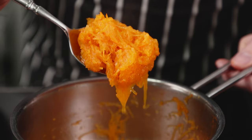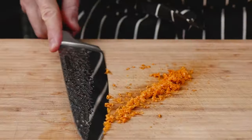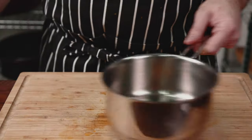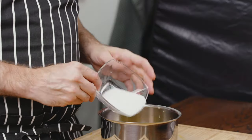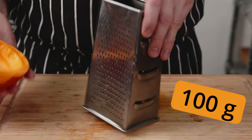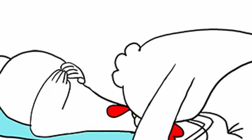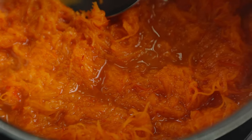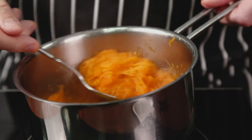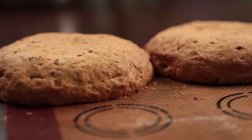For a quick topping, zest an orange with a fine grater and get it into a small pan. Juice the same orange, making sure not to get any pips in. Sugar goes in, then grate some pumpkin skin on — fine side of a box grater works well, but use the coarse side if you prefer. Cook on medium-high and let it simmer until syrupy and most of the liquid is gone. Stir often to avoid burning, then chill in a clean bowl covered with plastic wrap.